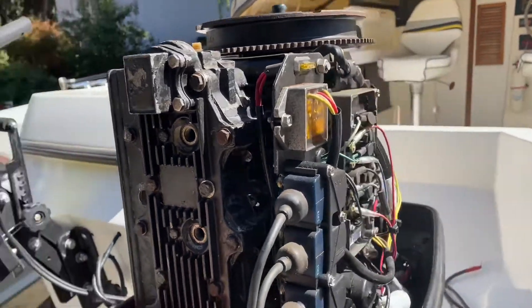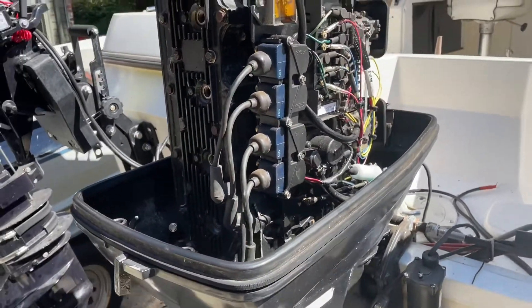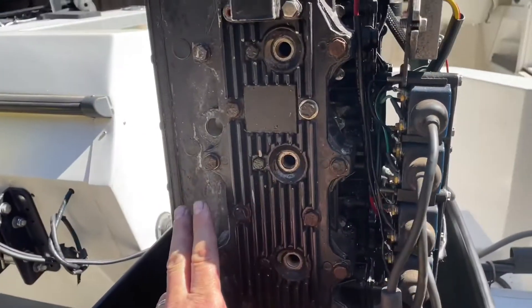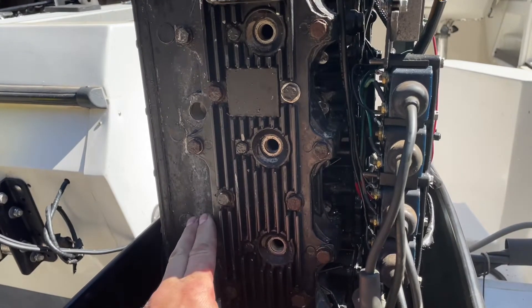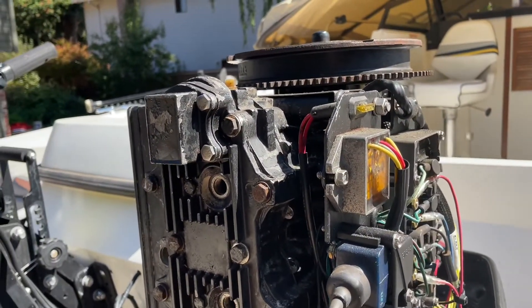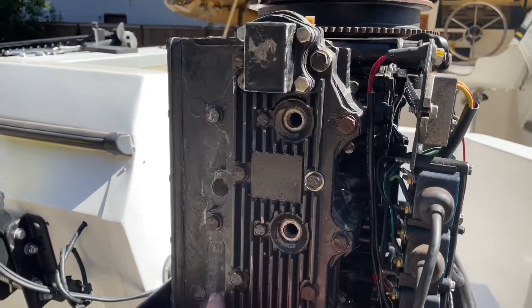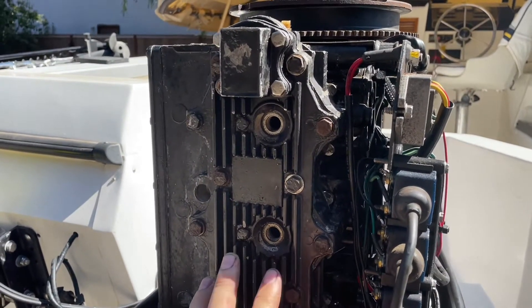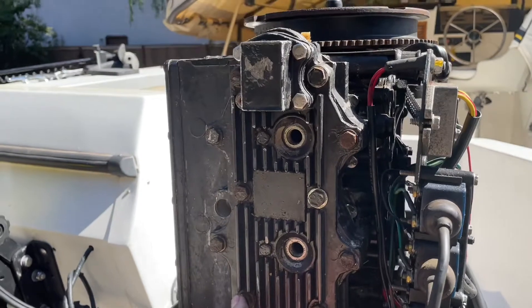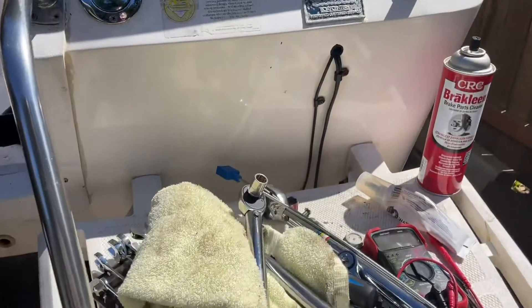I have been working on these outboards. I've got a couple of boats here and this is a Force 120 — it's a 1992 two-stroke engine, four cylinders. I had the head off, so I was putting the head back on. The important thing is to pay attention to the torque specification, and the shop manual specifies the torque for these 18 bolts at 225 inch pounds.